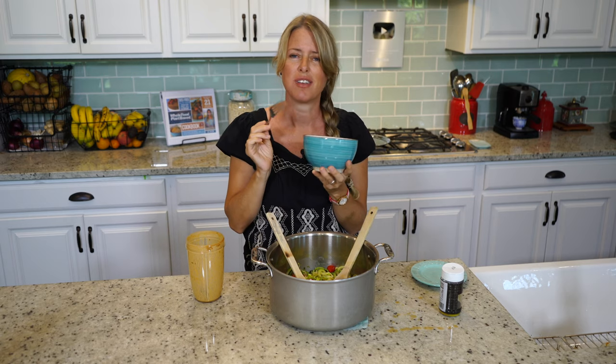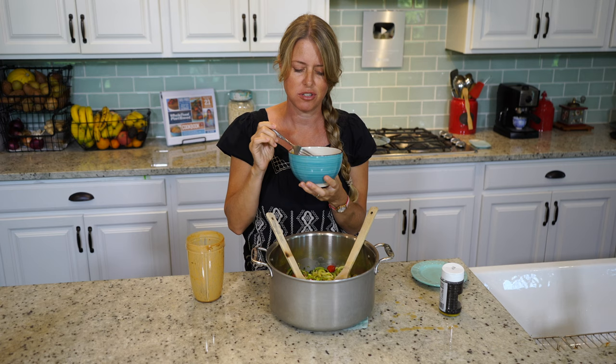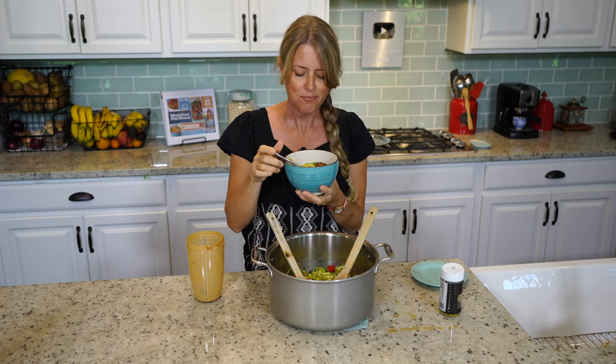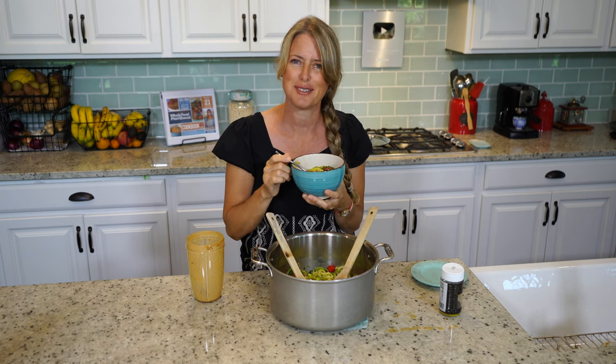That is so delicious. This is great even for the heat of summer — it's still really light. Zucchinis are in season, so enjoy. I'll see you next time.